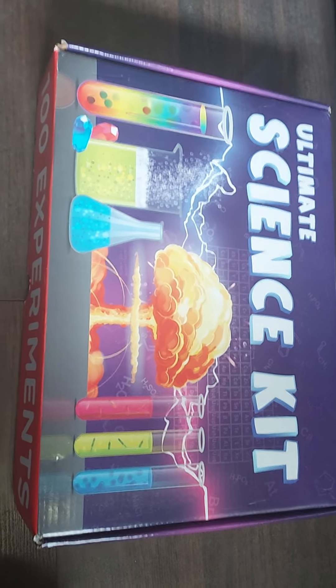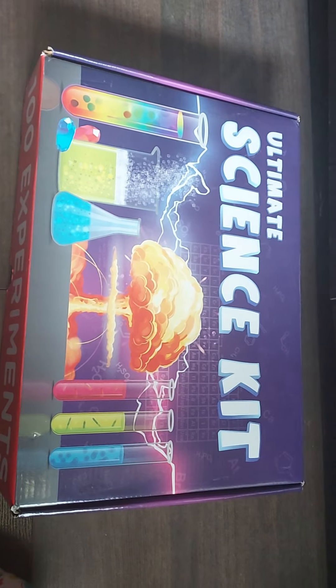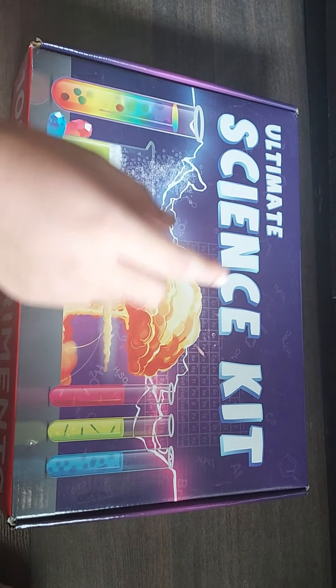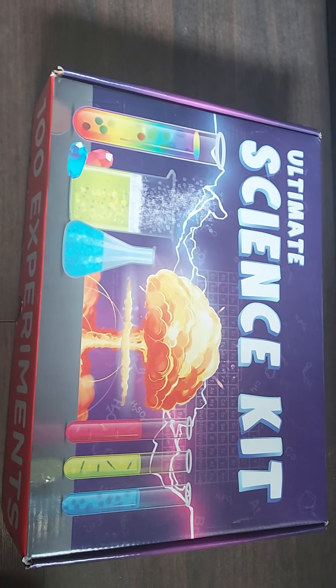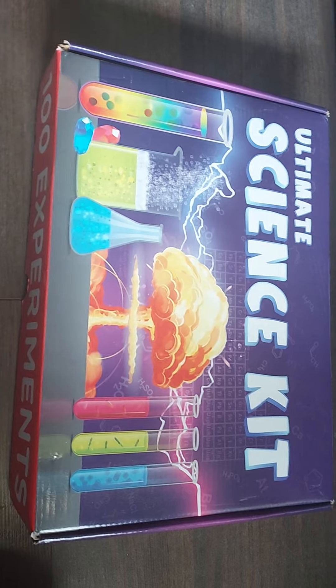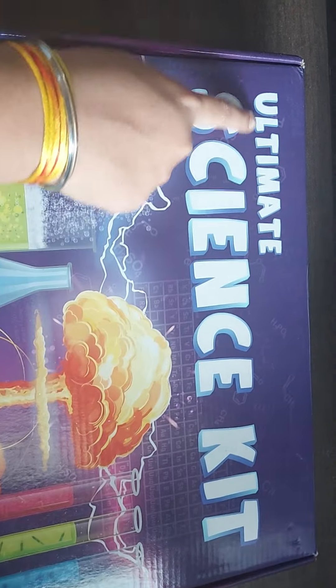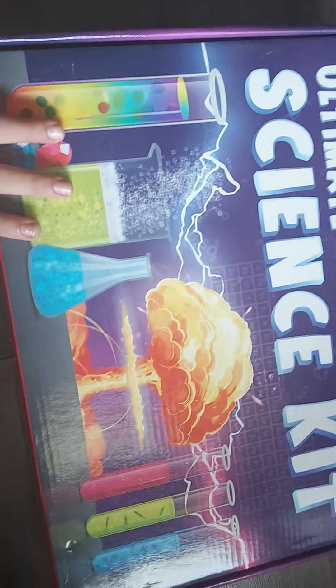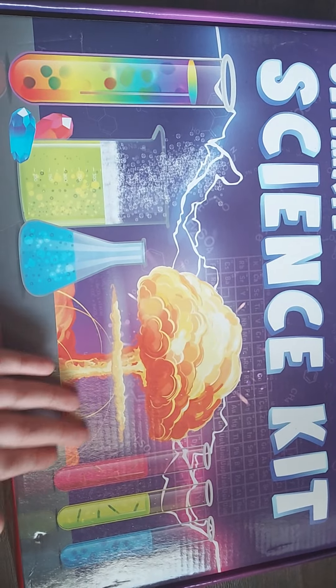Hello everyone, welcome back to our channel Creative Studios! This video is dedicated to all the science lovers, experiment lovers, and everyone who believes in doing wonderful experiments. This is the Ultimate Science Kit — it's my birthday gift, and today I'm going to share the unboxing of this science kit. Let's see what experiments are in store!